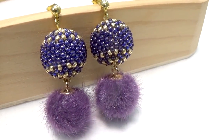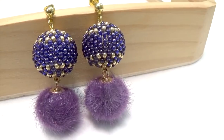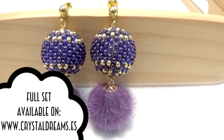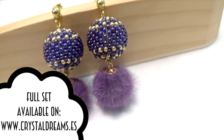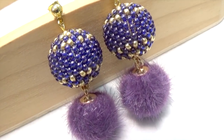Hi everyone and welcome back to CrystalDream channel. Today's tutorial is about making this wonderful pair of bow earrings with Miyuki and pom-pom. You will see that for the Miyuki bowl I used a wooden bowl covered by Miyuki seed beads. So let's start taking a look at the materials we need.